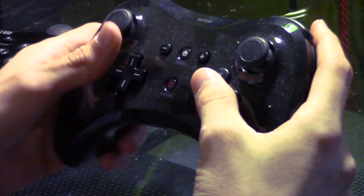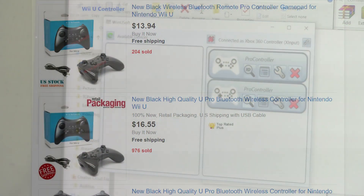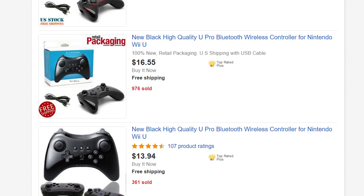Testing this out on cheap third-party controllers from eBay, pairing and connecting worked pretty good. This means that PC gamers can get cheap wireless but good quality controllers for around $10 to $15. That is a good deal, especially if anyone wants to get a Gang Beasts party going on the cheap.